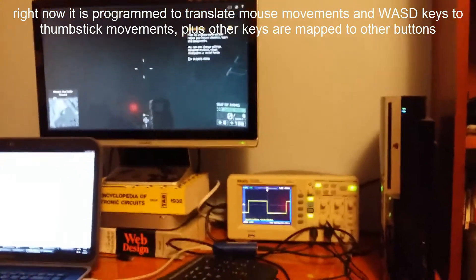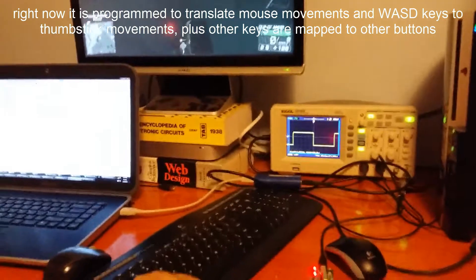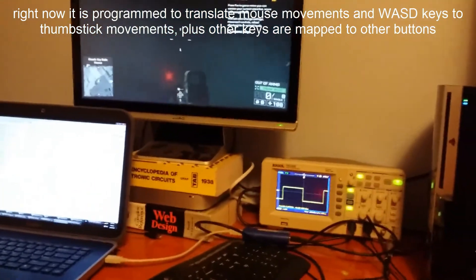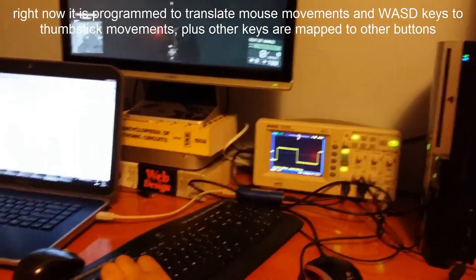Moving the mouse maps it to the right joystick — it's hard to get this all in one shot but you get the idea. I mapped WASD to the left thumbstick so I can move around, and I mapped other buttons like jump as well.